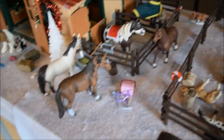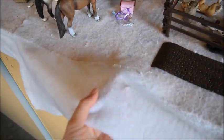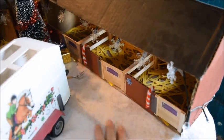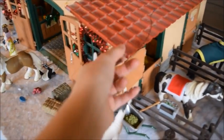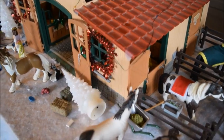So the first thing we're going to do is clear off this whole table because we have to get rid of this snow and put down the grass. I'm also going to be taking all the lights off the barns right now because I'm going to be moving the barns, and it'll just be easier to do it now because the ones on here are kind of falling off. The tape didn't hold these lights very well.